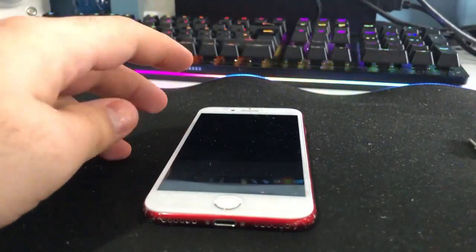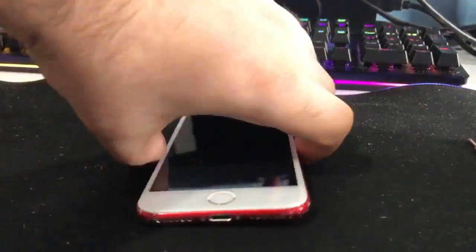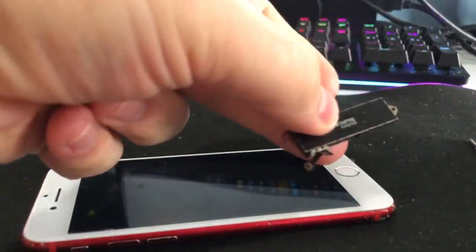Hi guys, welcome back to another video. In today's video we're going to be taking apart this iPhone 7 and replacing the Taptic engine. The problem is a very weak click and sometimes it doesn't work, so we're just going to change it.